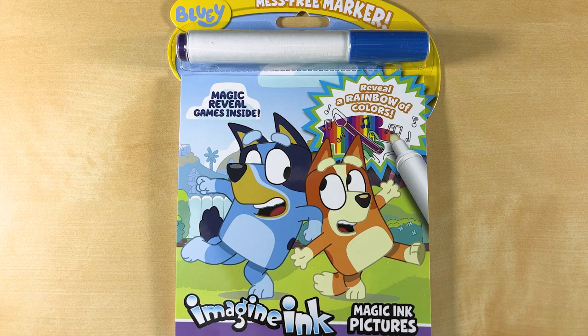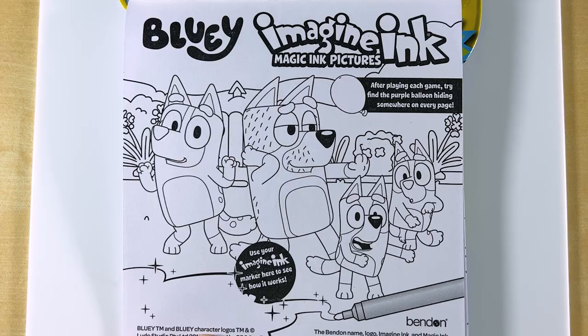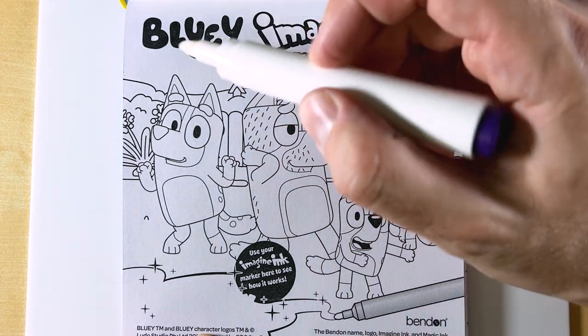Will Sandpiper. Yes, Bluey and Bingo, you heard correctly. Today, we're going to be coloring our Bluey Imagine Ink coloring book. So how the book works is you use your mess-free marker, and it reveals colors and patterns underneath as you color, like so.